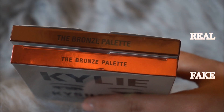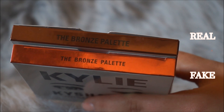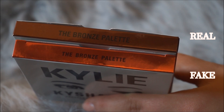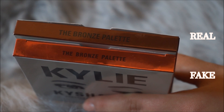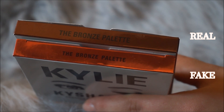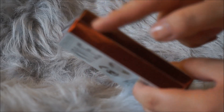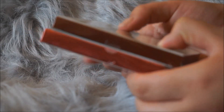The next big difference is the color of the box. The real one is on top and the fake one is on the bottom. The real one is more on the brown side, and the one on the bottom is definitely more towards the orange side — and it's going to be the same thing all the way around the box.